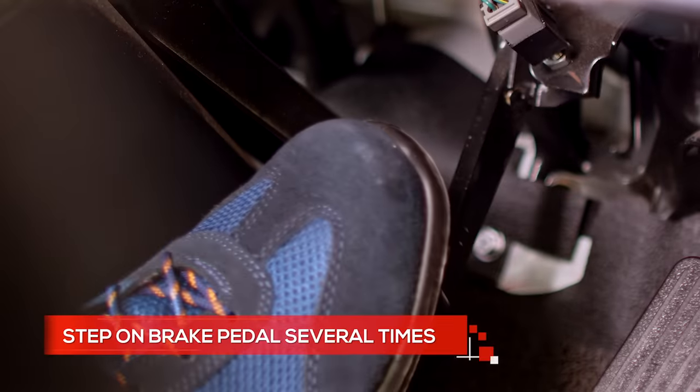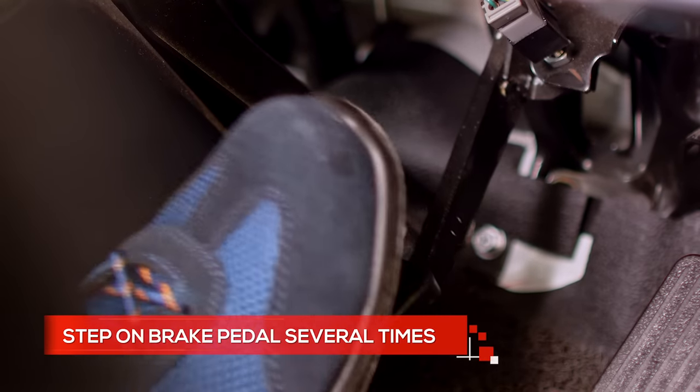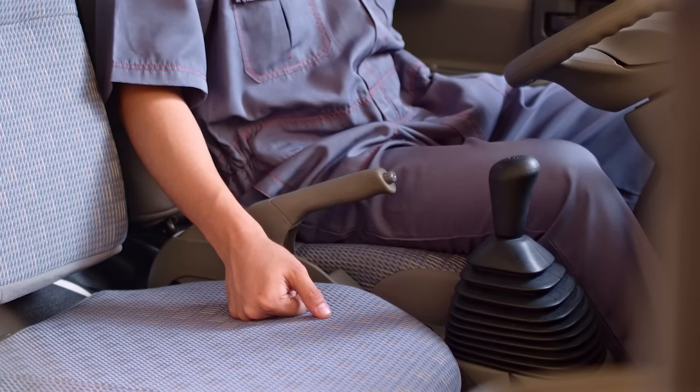Now step on the brake pedal several times. Make sure it doesn't go down too deep or feel soft and inconsistent.